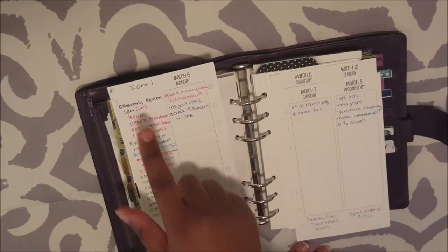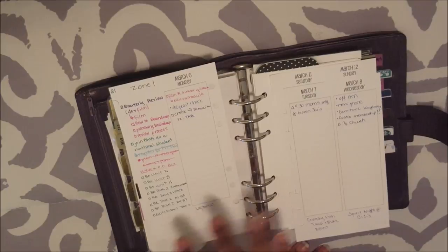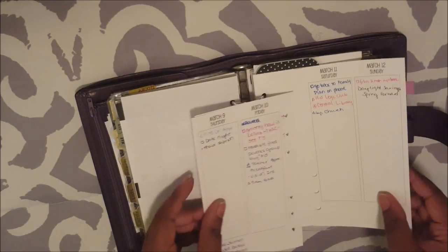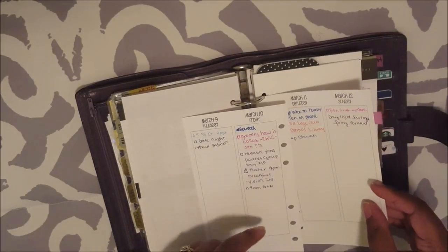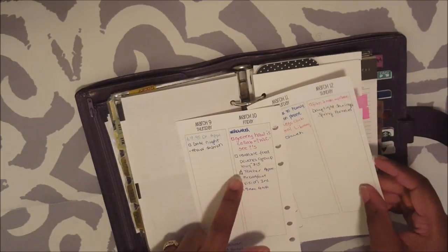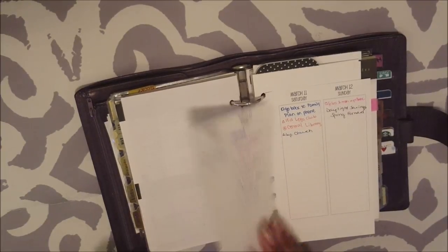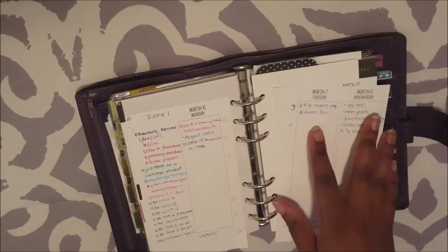I've already got my videos listed that I need to film from my business binder. From my spiritual binder, I'm still working on the same Bible study, so I don't need anything from there. Another thing that I do is I check the play date calendar. The play date my baby normally goes to is on Friday mornings, but I have a doctor's appointment and we have a teacher appreciation breakfast at my son's school — and I'm PTA vice president — so we won't be doing his morning library story time or play date. There are no other play dates for this week, but I do have a mom's meeting.